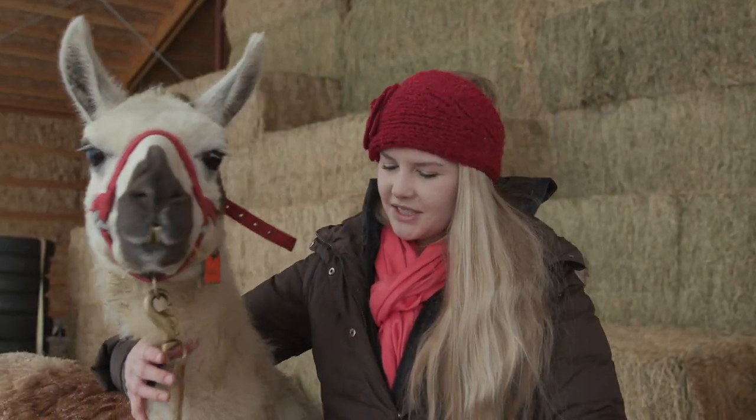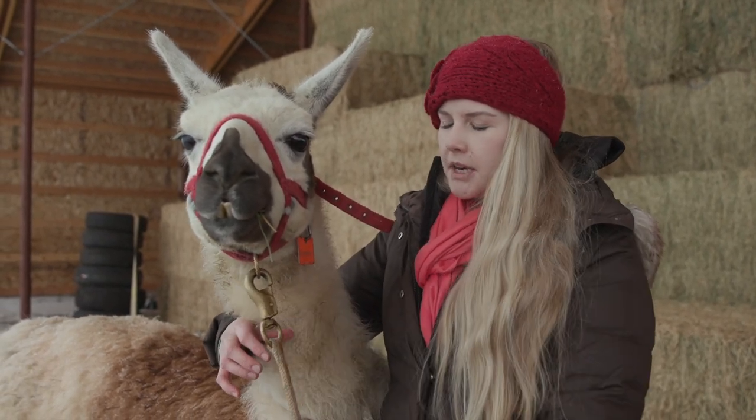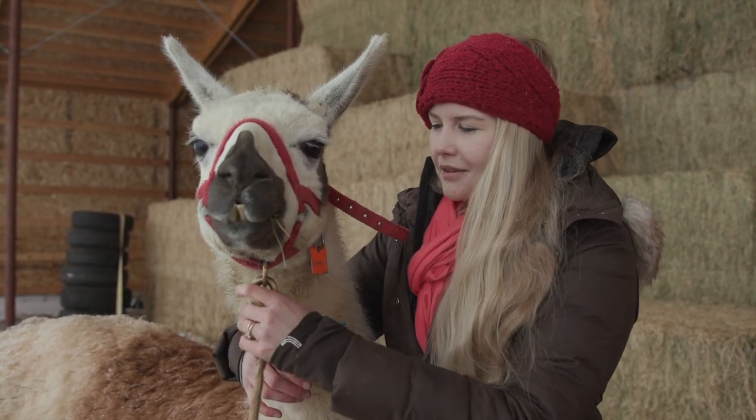Now that he is nice and secure and can't get away from me, I can go ahead and start messing with the halter. I'm going to keep this rope on just in case the halter gets away from me — if I drop it or anything — it has a bigger lead on it.